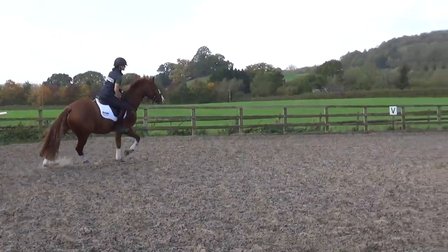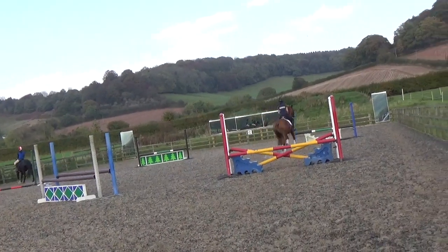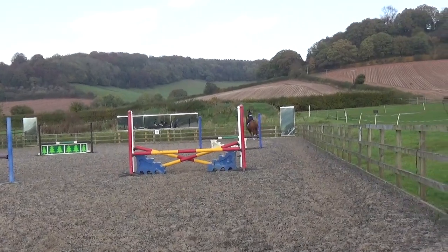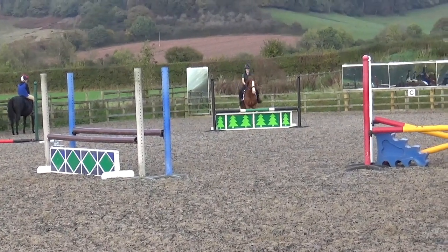That's it, just quietly, quietly, quietly, but have everything nicely organised. Good. Quietly look, get your leg on him. That's it, keep going. Back to the first one. Come on, keep the counter.